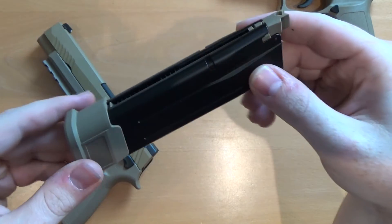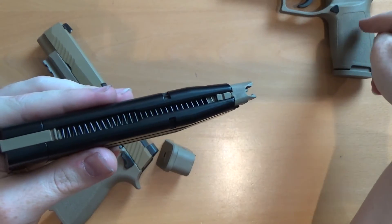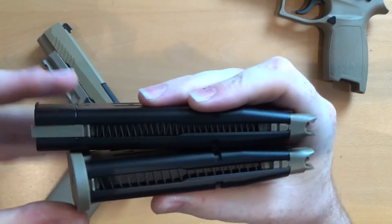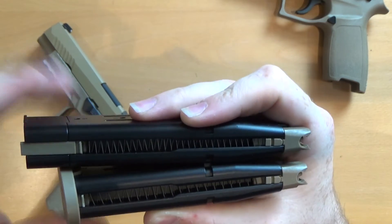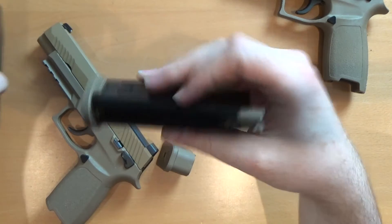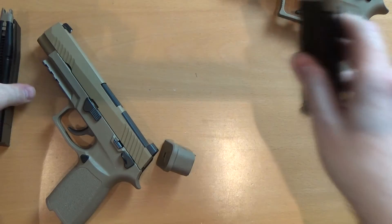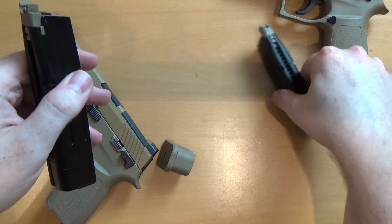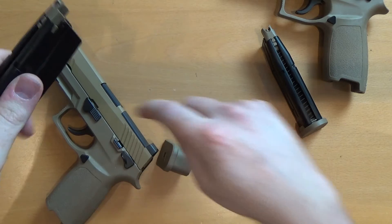Don't believe what many websites say — that this holds 26 plus one, because it really doesn't. This magazine actually holds 19 rounds, one less compared to its smaller counterpart. It's all to do with this extended follower here. You're not getting much extra capacity — it sits a little bit higher than the one on the shorter magazine. The shorter magazine holds 20 rounds — that's 20 with a gap at the top to avoid breaking the loading arm on the nozzle. This one holds 19 with a gap. You can get 20 or even 21 rounds in this, but I don't recommend it because you risk breaking your loading nozzle if you slam the magazine in with the slide forward.